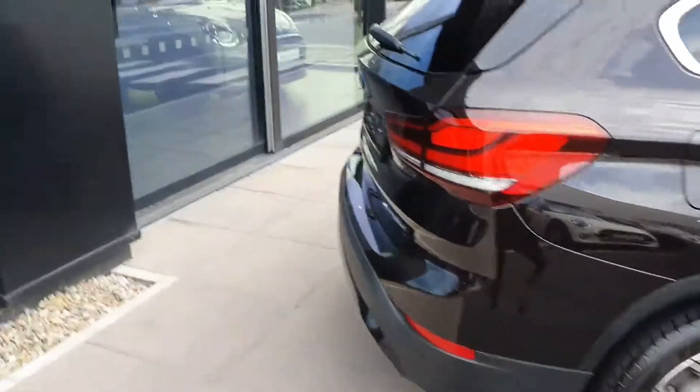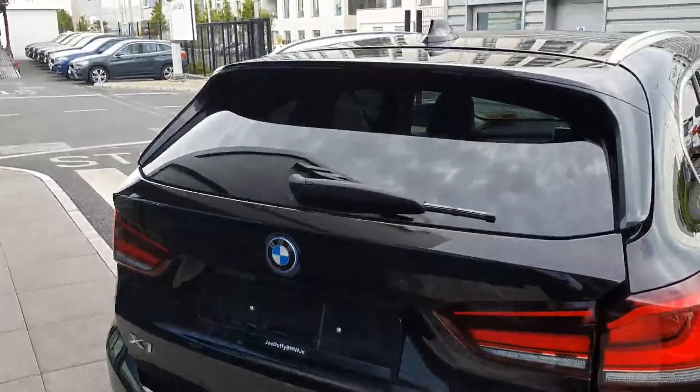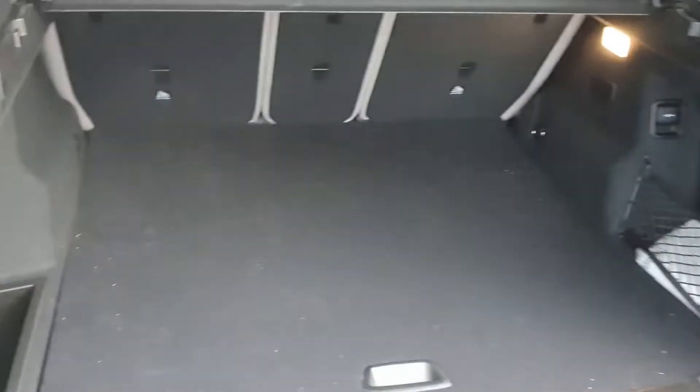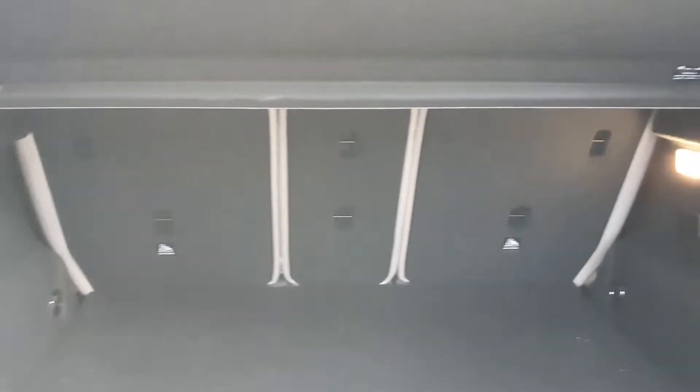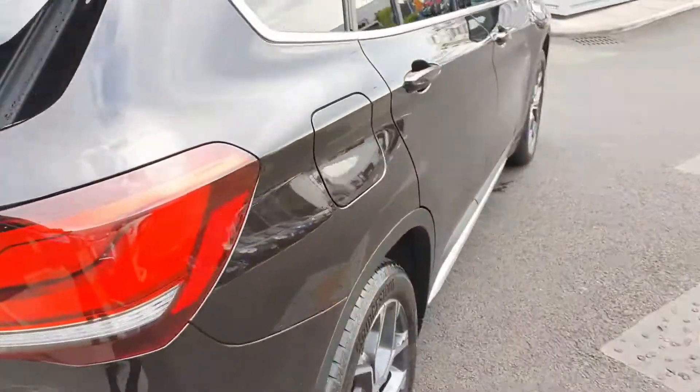And over to the boot — you have a fully electric boot, clear keys. There's lots and lots of storage space here. You can put down the chairs in the back seat as well, and just press this button here to lower the boot — really handy.